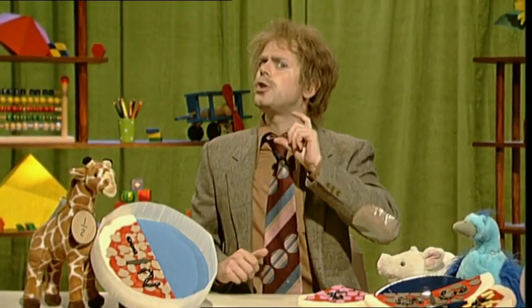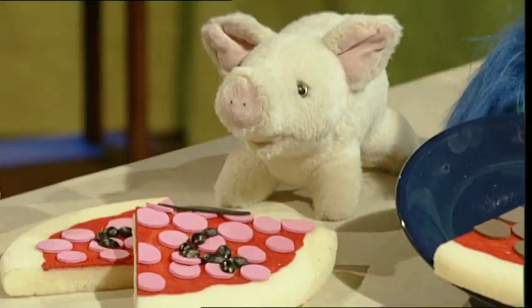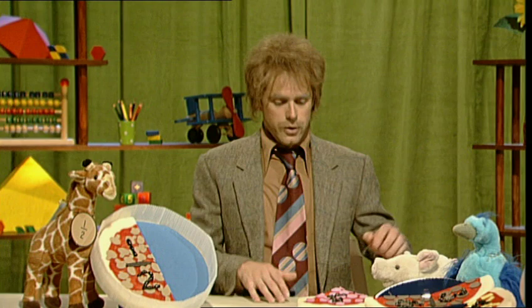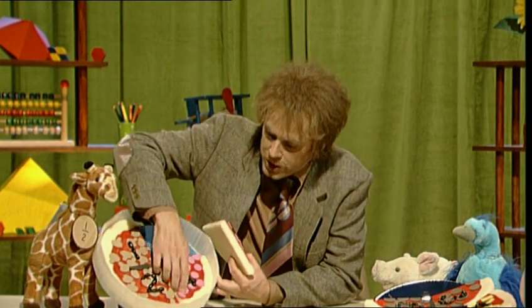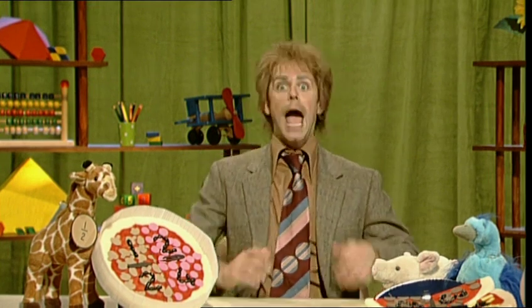Pizza. Or actually, half a pizza. Who can make the other half? Snorter can. Two quarters make a half. Let's put in your quarters, Snorter. There we are. Now, pizzas have toppings. But fractions have toppings and bottomings.